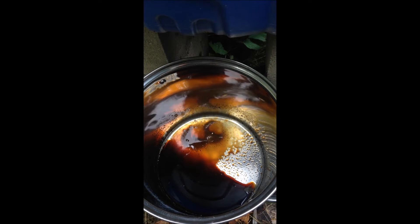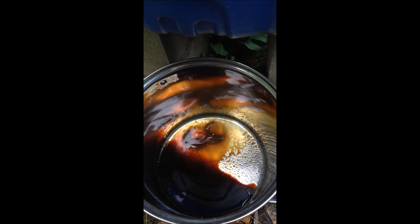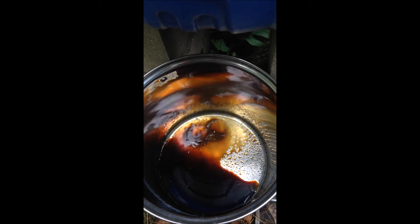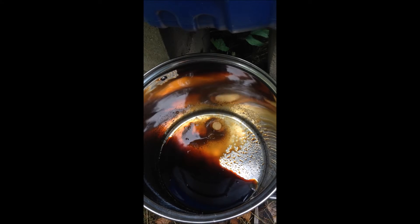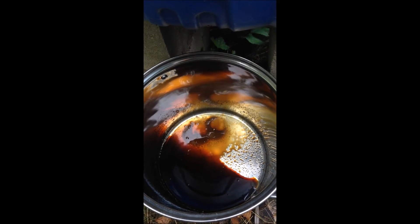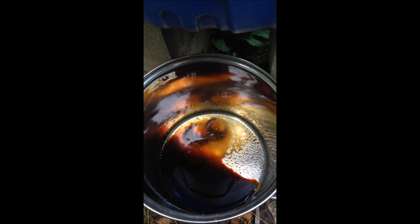This water has been in the barrel since the 22nd of September, about six days. Once I have enough here to measure the concentration, which could take a couple days, I'll measure the concentration and report back on the results of this experiment. Thank you for watching.